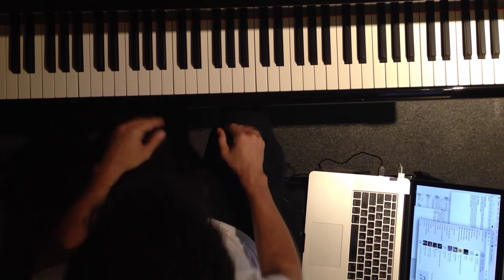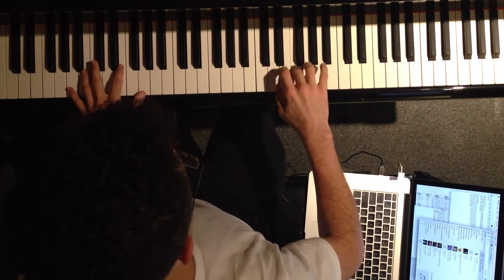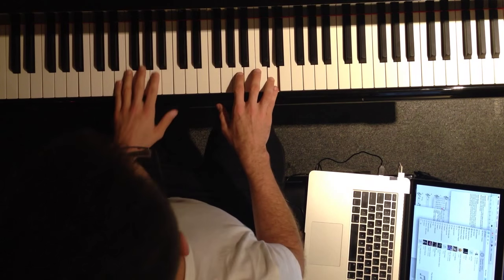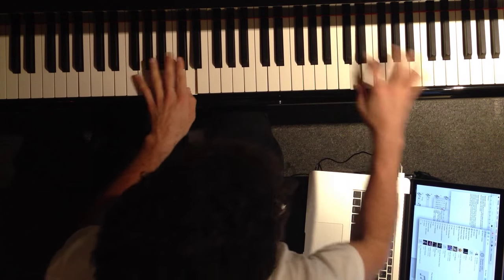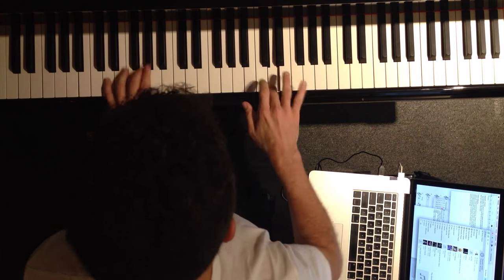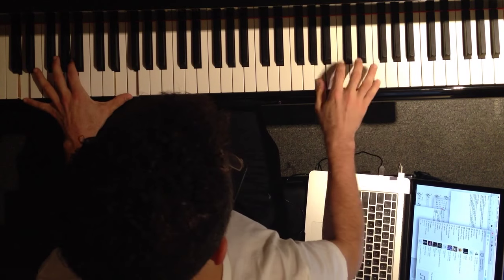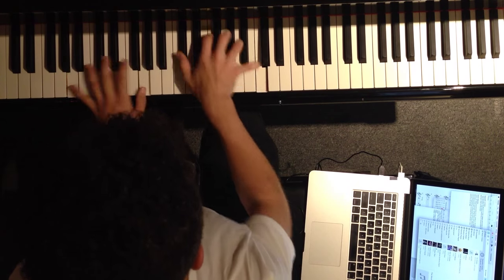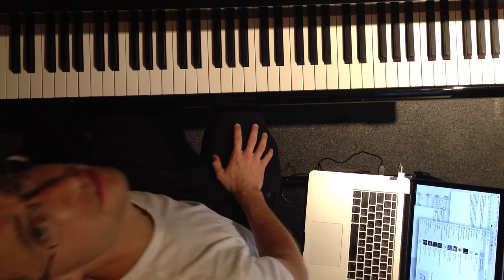Alright, sorry the video ran out there. Anyway, so we're talking about the scales... Okay, so now I think you got the scales.